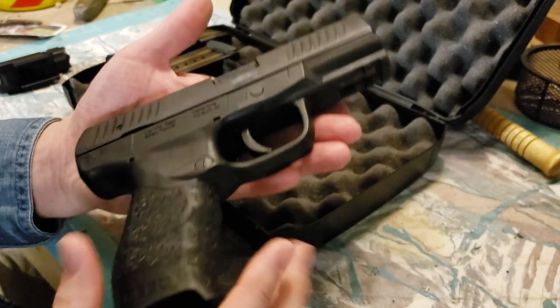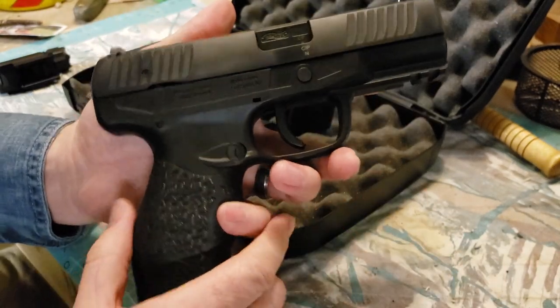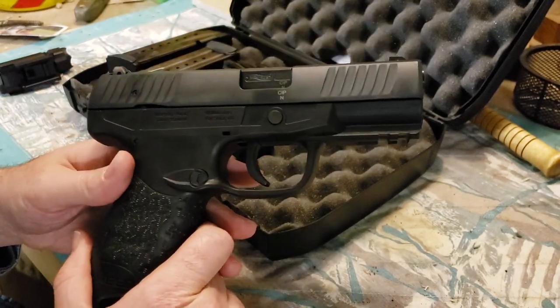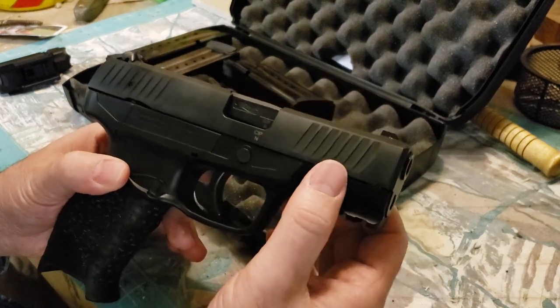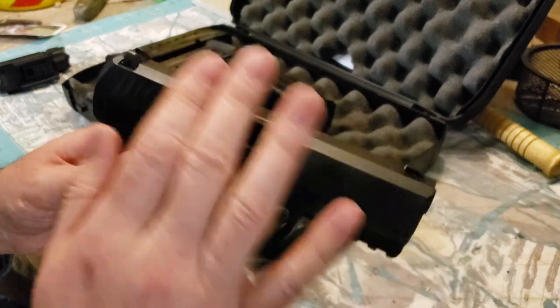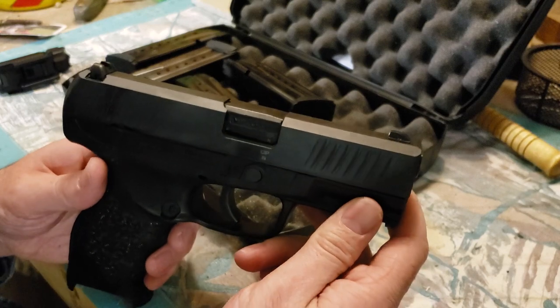They're just a cool design in my opinion, and they're extremely safe and have a nice trigger on them. Starting up front, we have front and rear slide serrations, and a Tennifer-treated slide, which gives you a nice finish as well as protection for the steel.